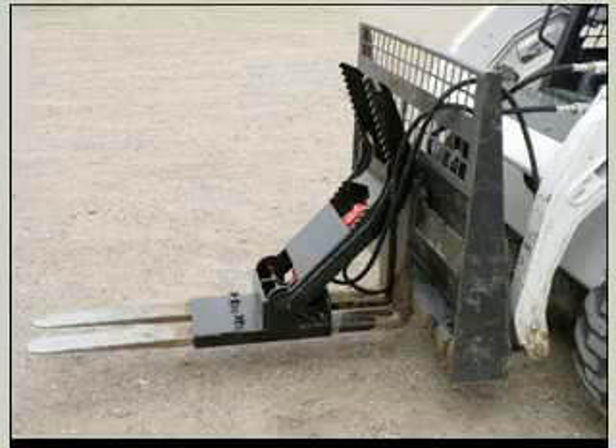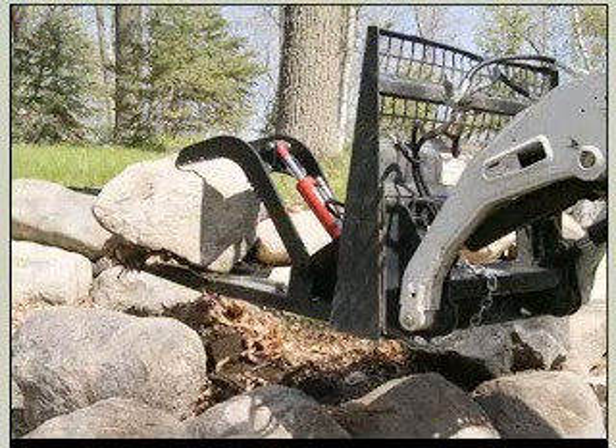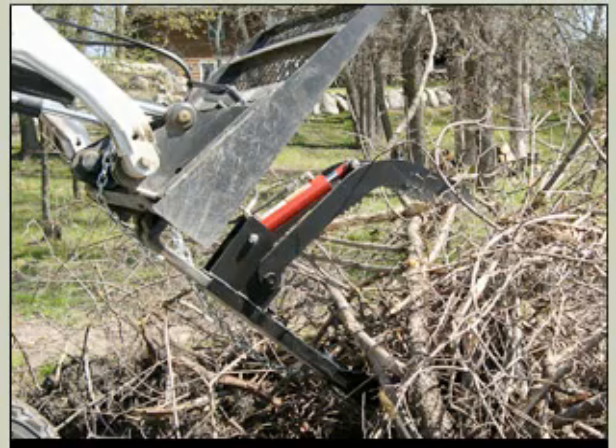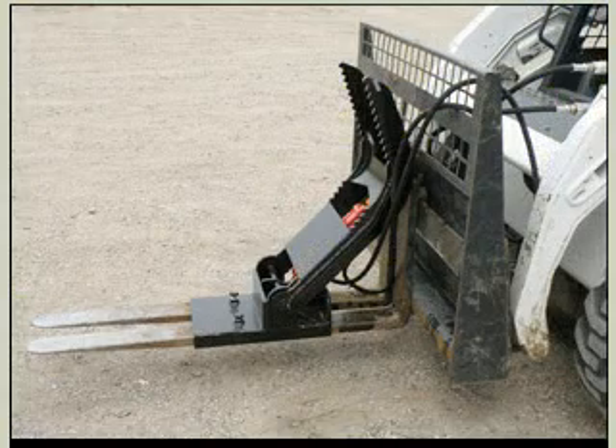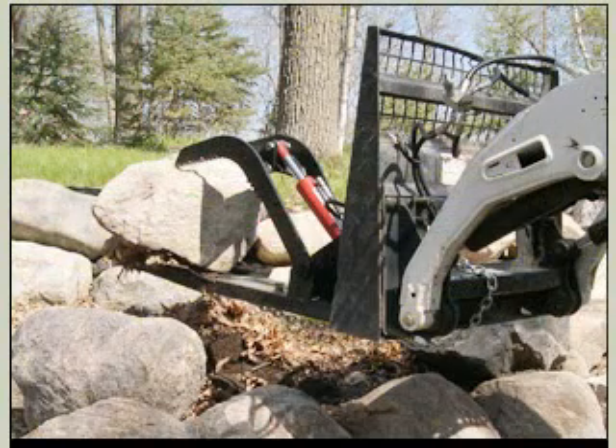Hey, it's Bruce coming to you again from quickspades.com. I want to give you a quick overview of one of our phenomenal products — it's our fork grapple system. The fork grapple system provides you the opportunity to do brush removal, demolition work, and anything like that. It's phenomenal for pasture work, logging, and similar applications.